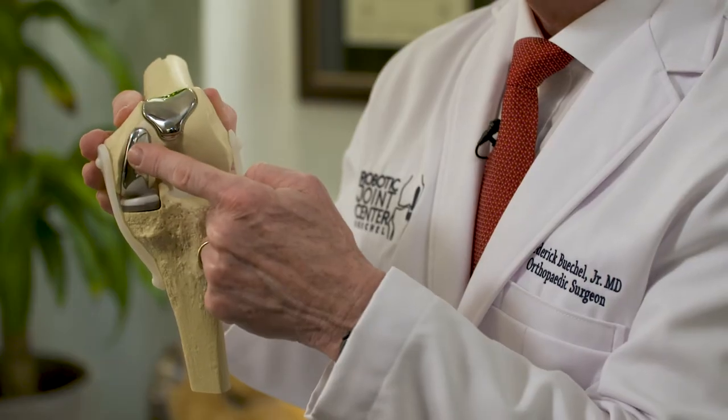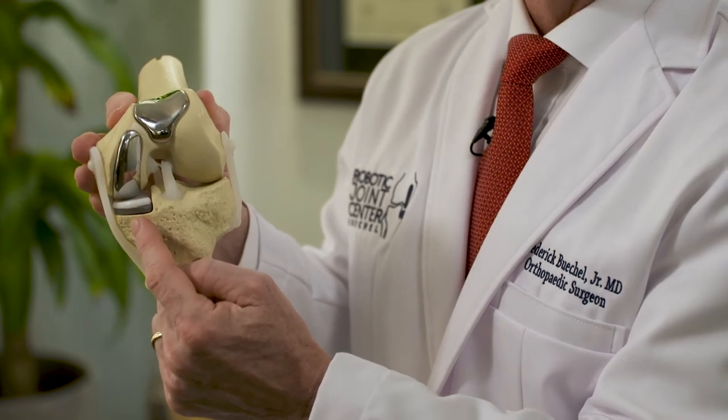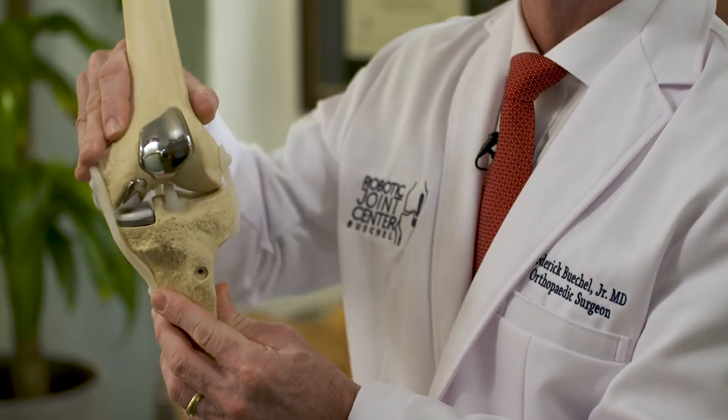What does it mean to do a medial compartment partial knee replacement? Here on this model, it shows us that on the end of the thigh bone or the femur, we have a metal implant installed onto the end of the thigh bone. We have a metal implant on top of the shin bone, the tibia, and there's a polyethylene or plastic insert that acts as our new cushion or cartilage inside the knee joint. Once this is installed, it allows free motion of the medial compartment without pain or inflammation anymore.